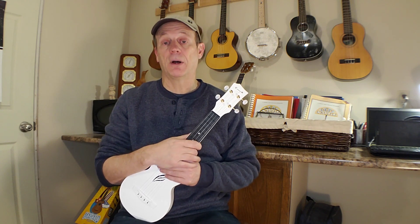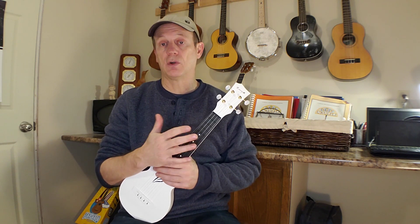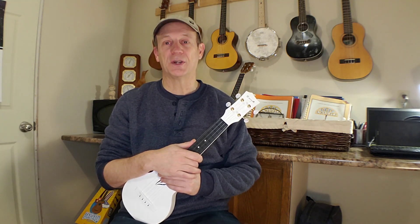This instrument came up on Amazon on a great deal and I thought, you know what, I'm gonna buy another one and just see what they've done, what they've changed, how different is the soprano and does it match up to what the concert was like.